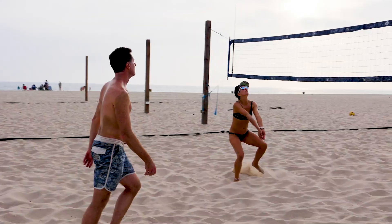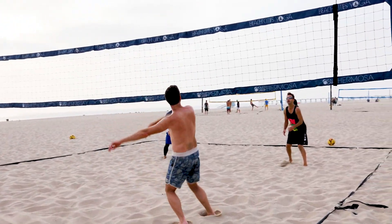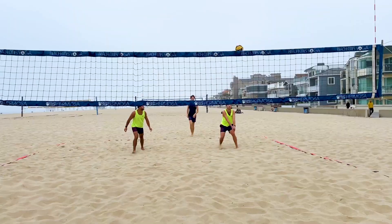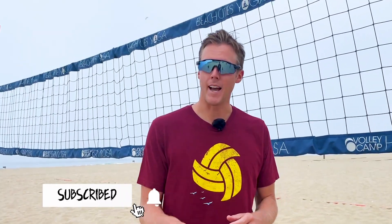Have you been wondering what type of set you should be hitting for your specific skill level? We're going to be covering that in today's video. Welcome back to the Better at Beach YouTube channel. My name is Brandon. Today we are going to be talking about offensive design for different skill levels — beginners, intermediates, and advanced — covering what type of sets you should be asking for, where you can expect them, what they'll look like, and how they'll be effective.